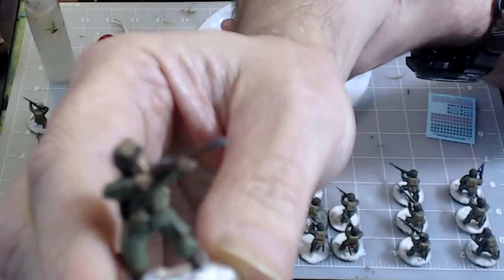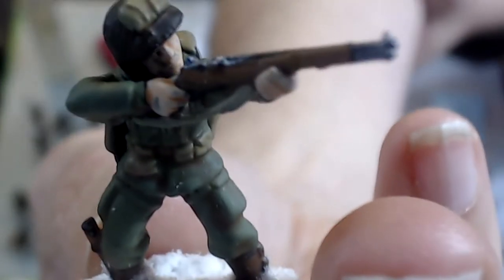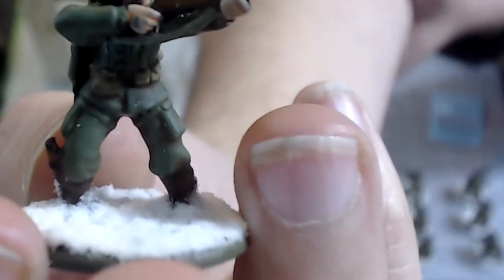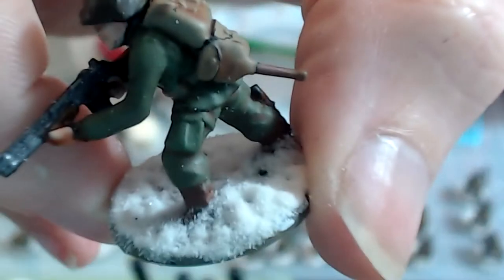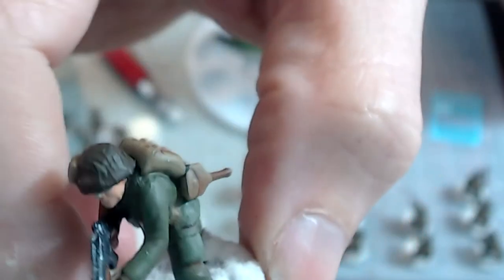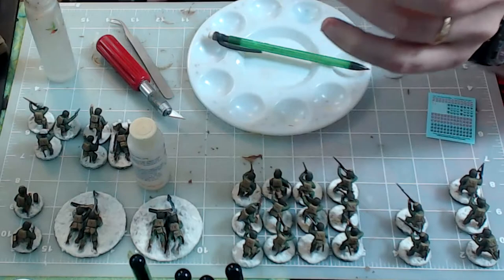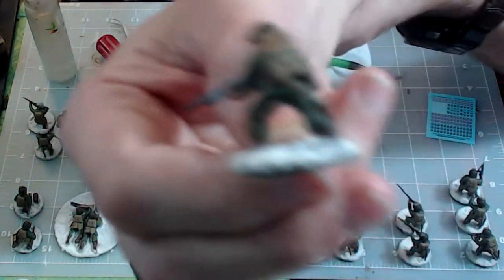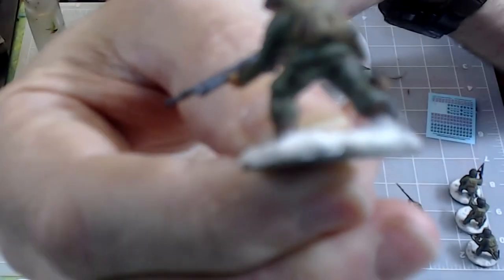We painted the rifles and the flesh. We've got the green uniforms, the khaki packs, the OD helmet, and the metallic rifles. We went ahead and flocked some snow on the base as well. I used the brown dip on them so you can see all the shadows and the folds in their fabric. I also dry brushed green again to kind of bring out the straps.